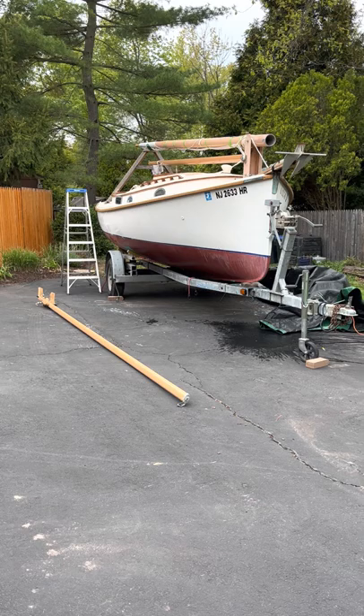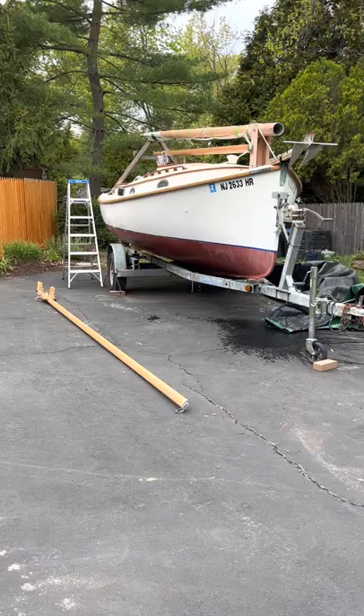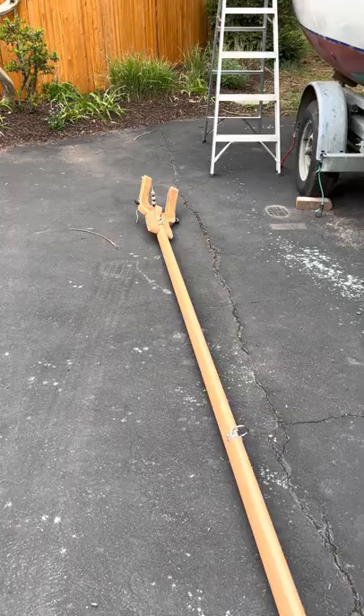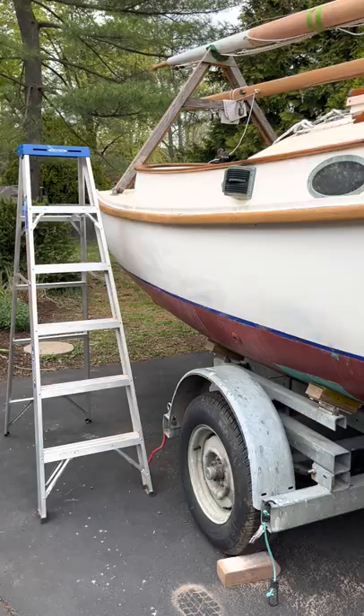It's the first week of May and ready or not, we're gonna get ready to put her in. We got a lot of those projects done. We didn't do the mast — that's for another time. I did redo the gaff here, and the boom is on it now — it wasn't on before.